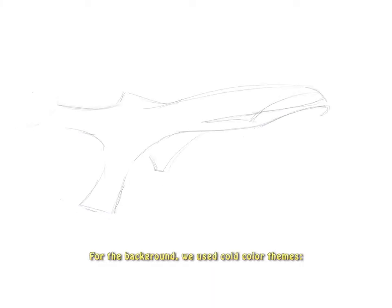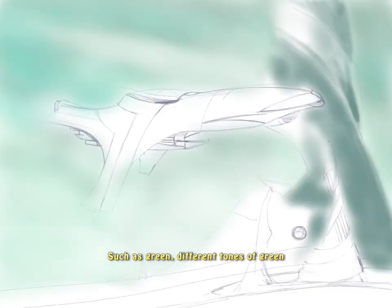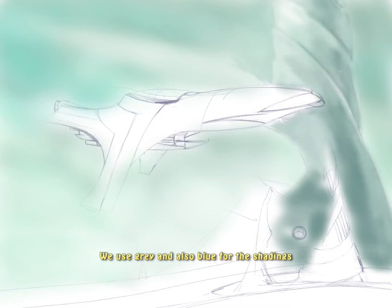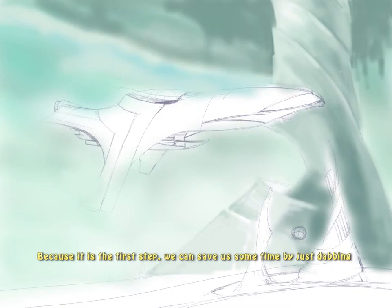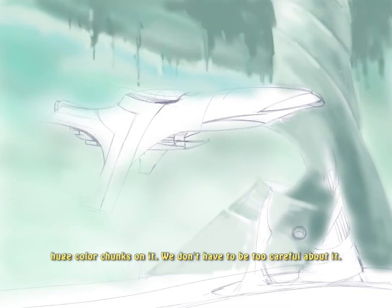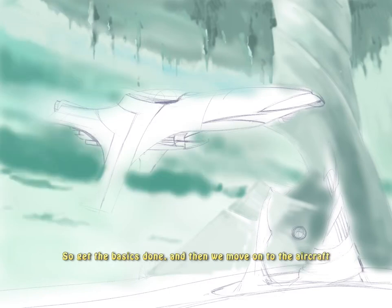For the background, we used cold colored schemes, such as green, different tones of green. We used grey and also blue for the shadings. Because it is the first step, we can save some time by just dabbing huge color blocks on. We don't have to be too careful about it, so let's get the basics done and then we can move on to the aircraft.